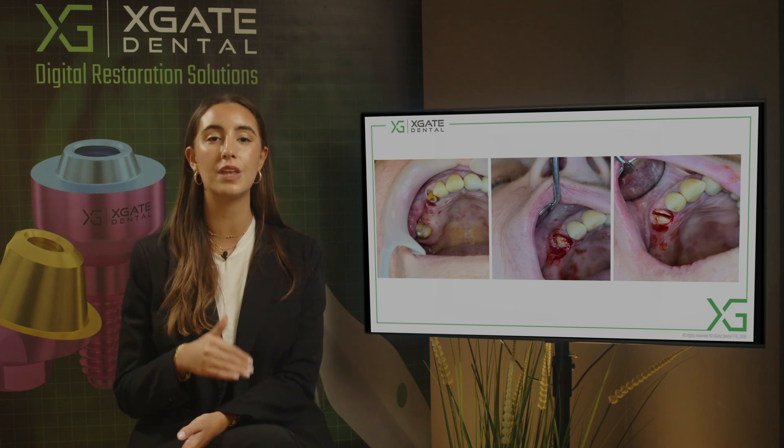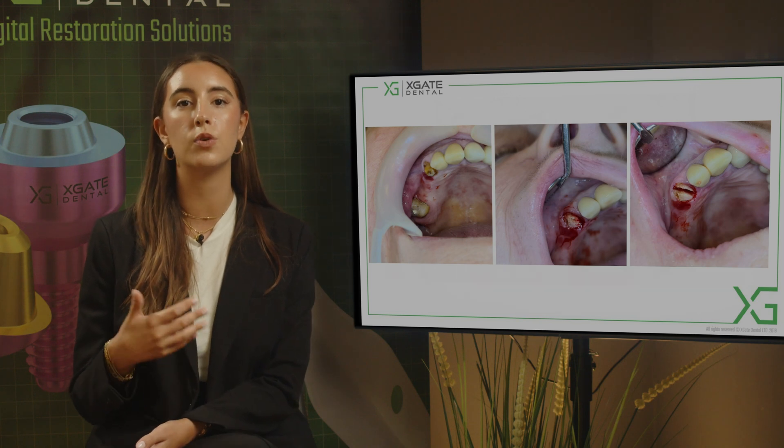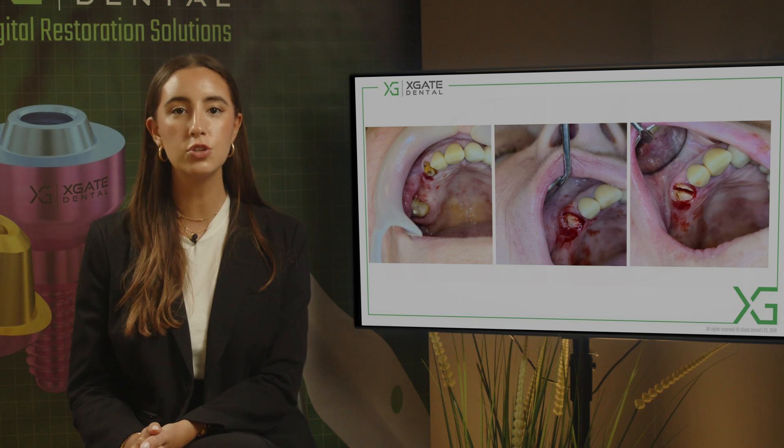What we do is extract the tooth in tiny little pieces so the socket itself won't be harmed and will be as small as possible. You don't want to enlarge the socket when you move the tooth, so we extract the tooth carefully.